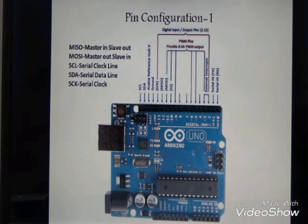MOSI means master out slave in, and MISO means master in slave out. Pin 12 is used for MISO and pin 11 is used for MOSI.